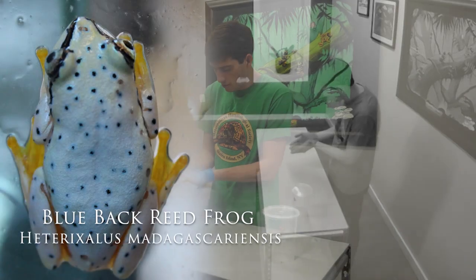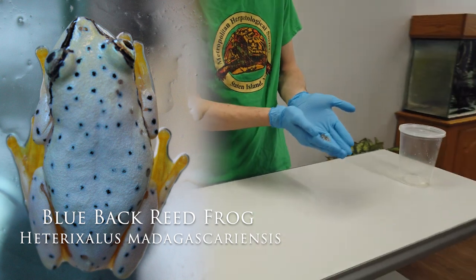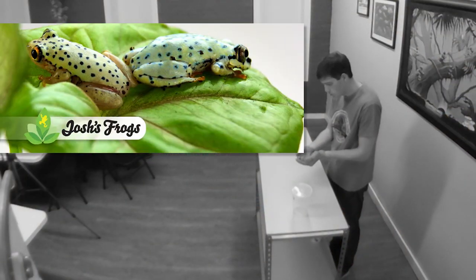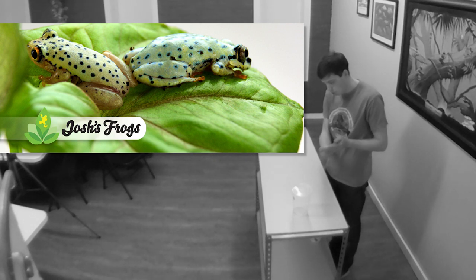Reed frogs are generally a fairly pretty frog. These specific ones are from Madagascar. There are African mainland species as well, and most of those are in the Hyperoleus genus.